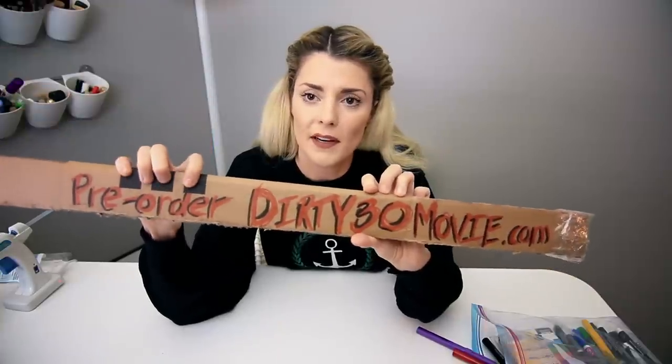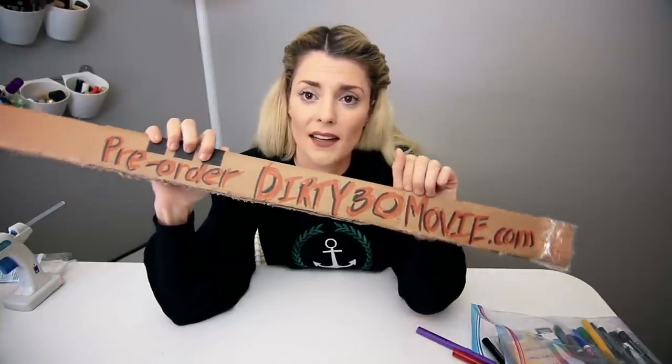Ideally these marks wouldn't be here, but sometimes you grip things like that. Art!